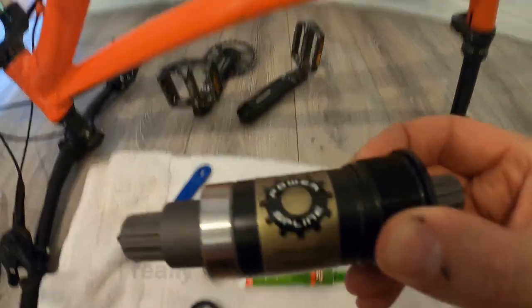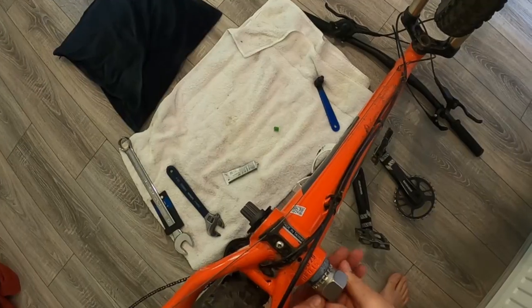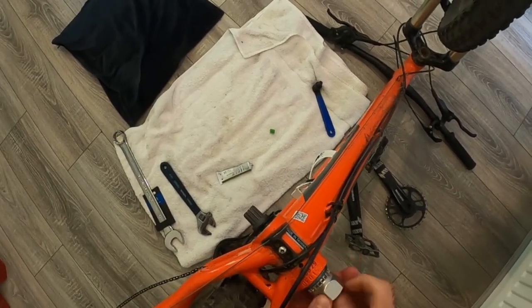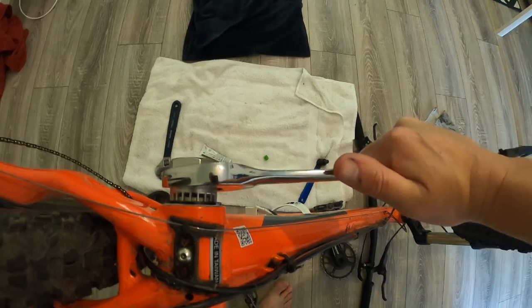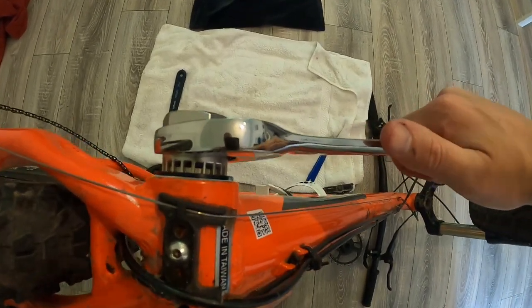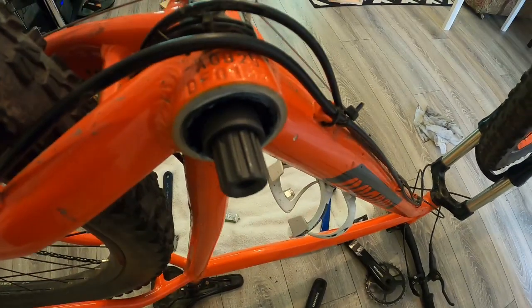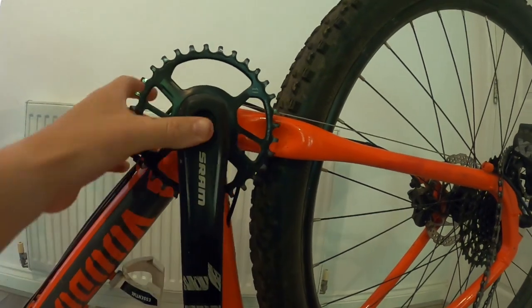I really hope this fits — luckily for me it did. So I got the bottom bracket tool out again and started to tighten everything back up, and she's in.